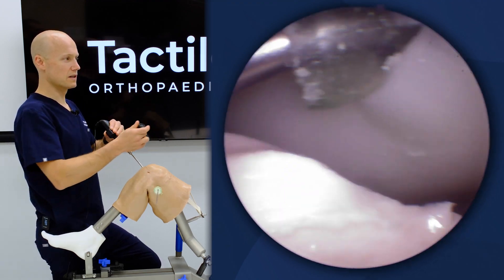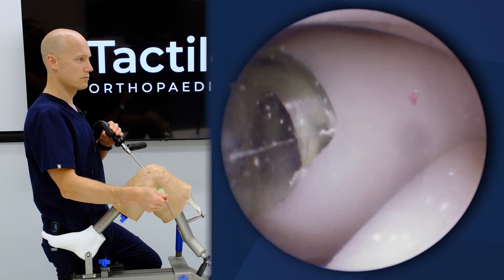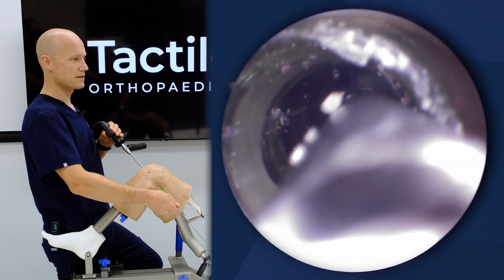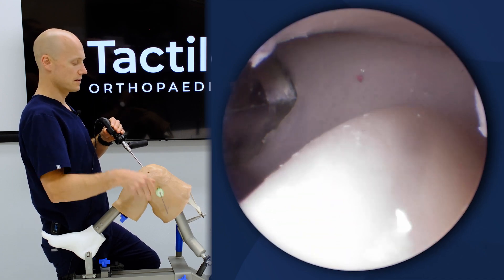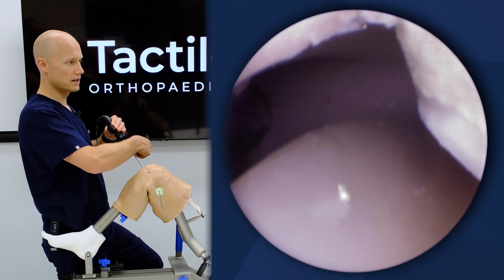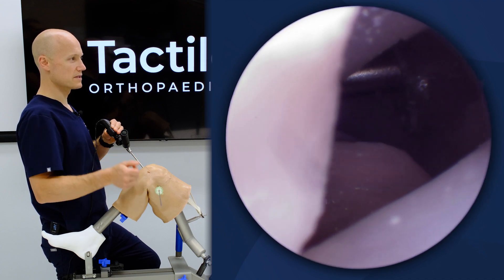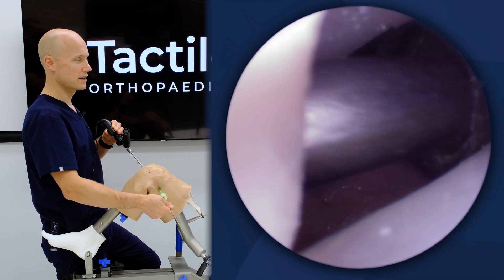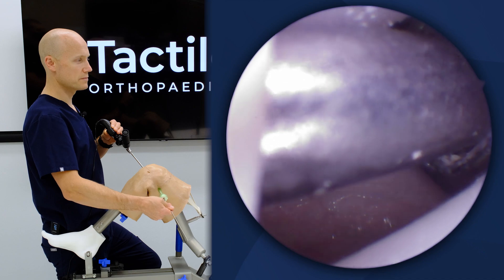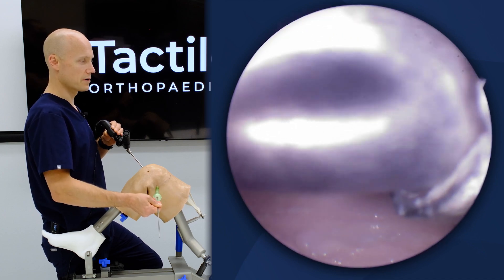Once I'm in with my cannula, I can probe different aspects of the meniscus. I can also back up and see that junction point between the posteromedial meniscal root, some septum, and the PCL in the back. I can push until I hit the PCL, then fall a little bit more posterior and punch across.